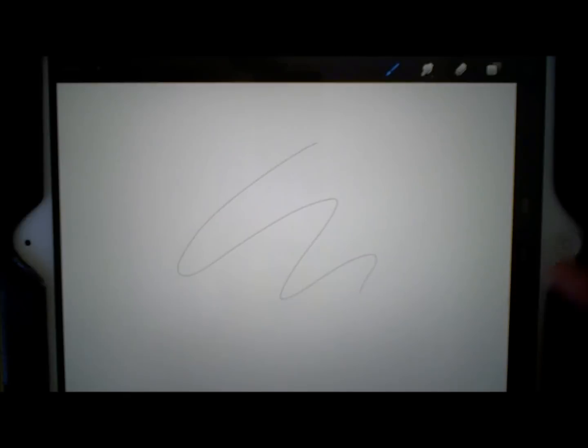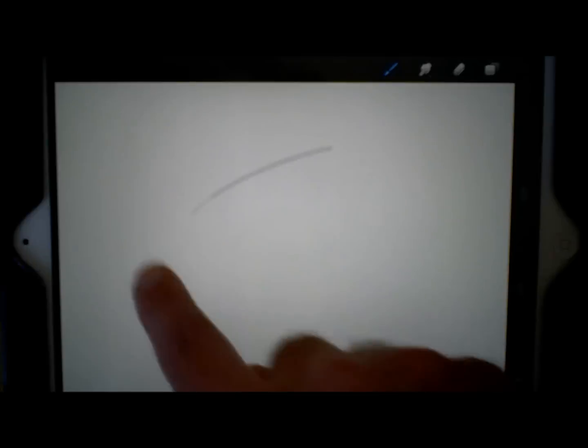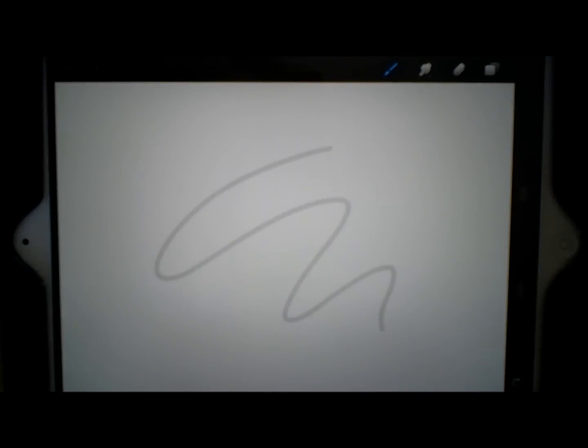So the first thing I'm going to do is just test out my brush — it's too thin. A three-finger swipe from right to left undoes. This is the size of my brush, and I like to start out drawing with kind of a fatter brush and with low opacity, so you can barely see it.